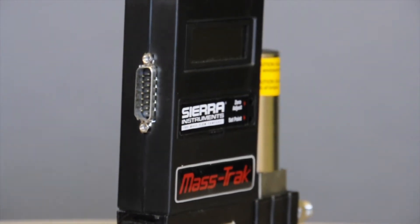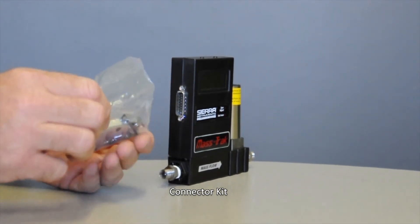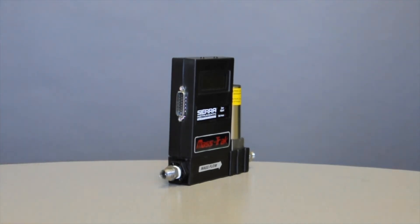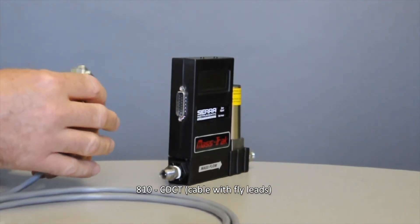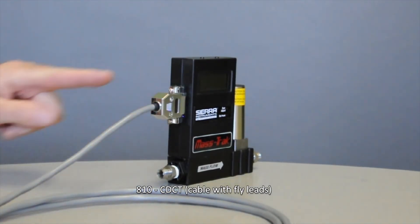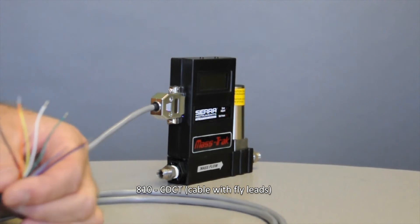You will always get a connector kit with your controller, which gives you a female adapter to run your own wires into and plug into the side here. I recommend that you also consider buying a cable. Sierra can make you a cable already wired, up to a hundred feet long. You just plug it into the side like this and tighten the screws, and you've got all the connections you need to run electricity and signals in and out of this controller.